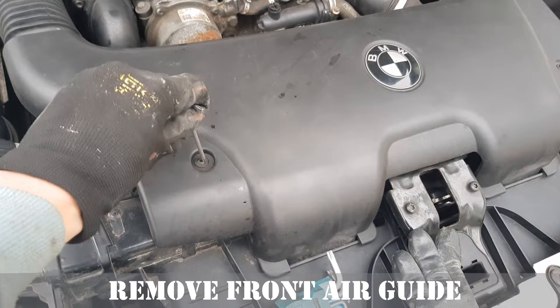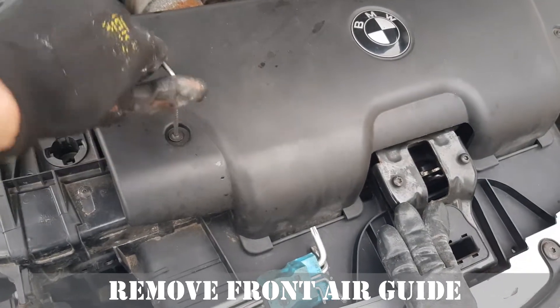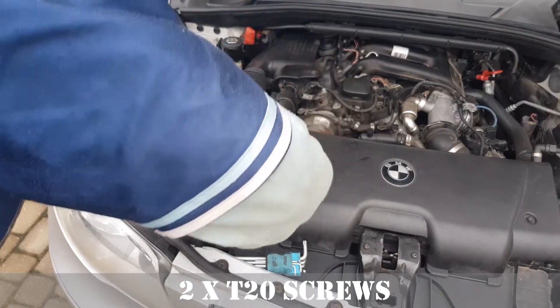Let's start by removing the front air guide. It's held by two T20 screws.